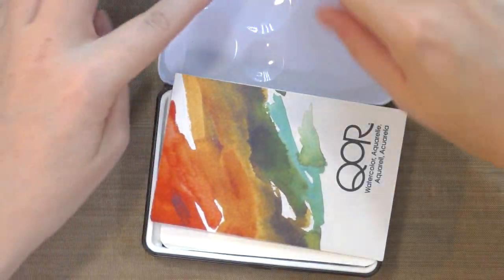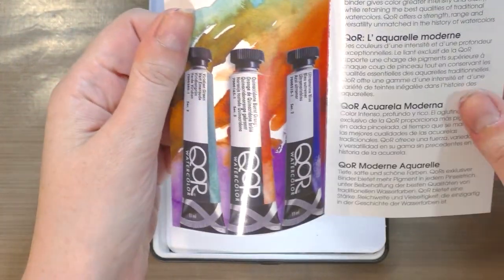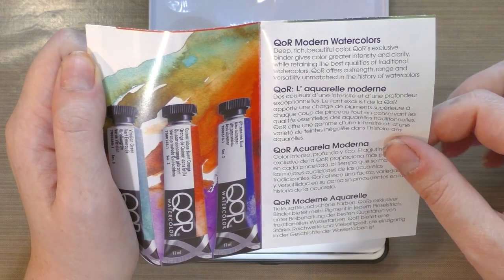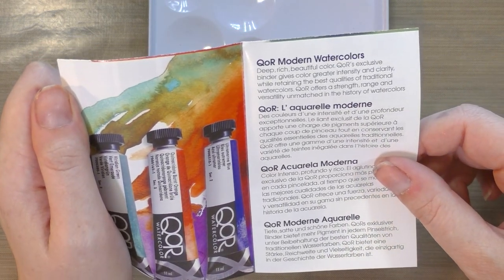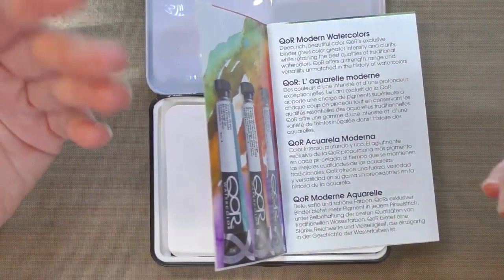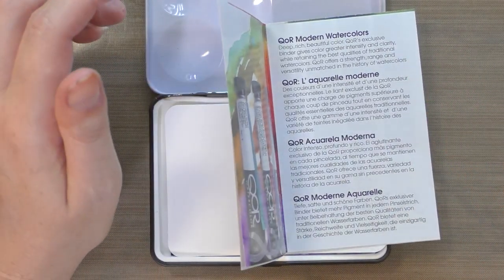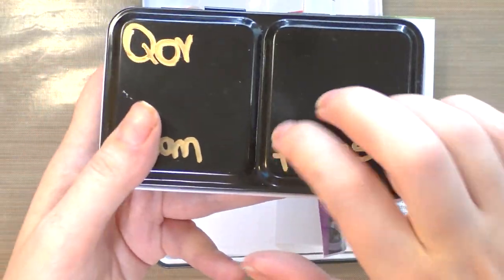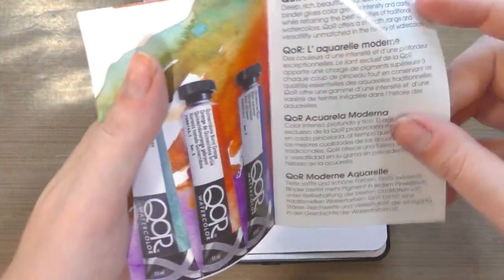The latch is a little bit tighter and it has all these mini wells up here, plus an informational booklet. 'Core Modern Watercolors - deep, rich, beautiful color. Core's exclusive binder gives color greater intensity and clarity while retaining the best qualities of traditional watercolors. Core offers a strength range of versatility unmatched in the history of watercolors.' Why they gotta do that - they know when they say this, it means I gotta go swatch all my favorite watercolors to compare them to Core.